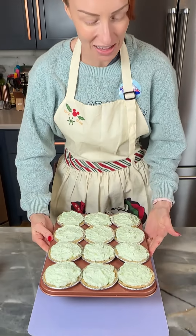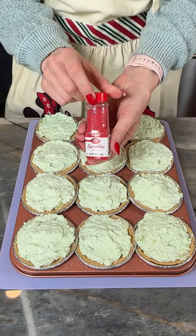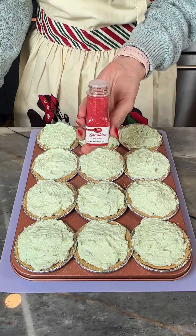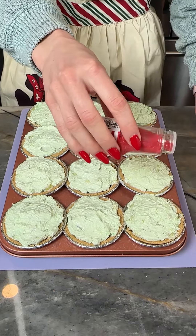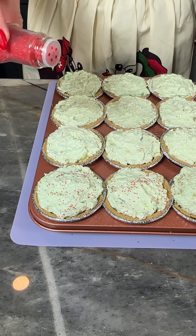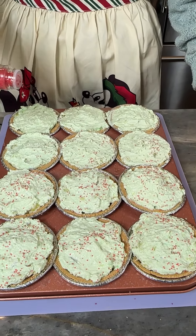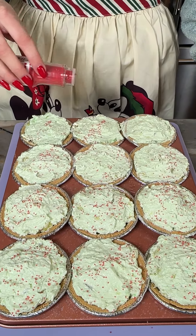Alrighty y'all, we just had these in the fridge for about an hour — time for our next step. I'm gonna start putting a little red on all these because it's Christmas time, y'all. Look how festive that is already looking!